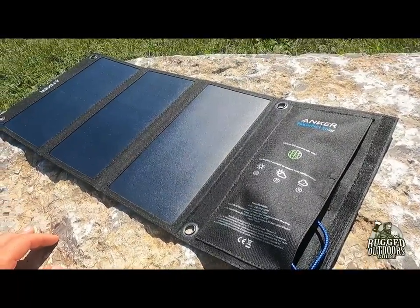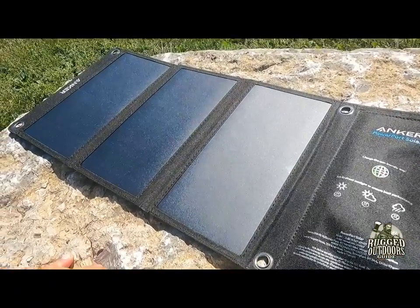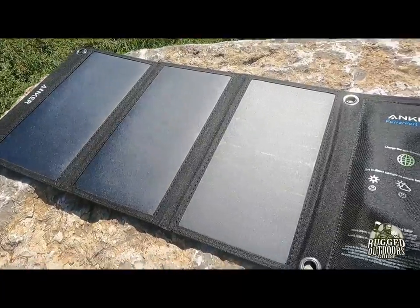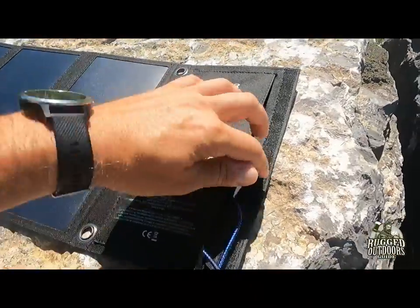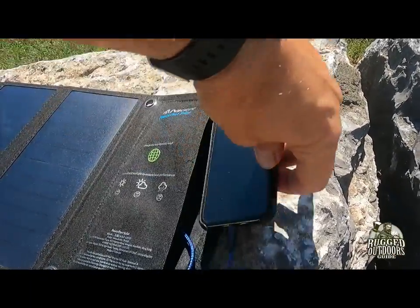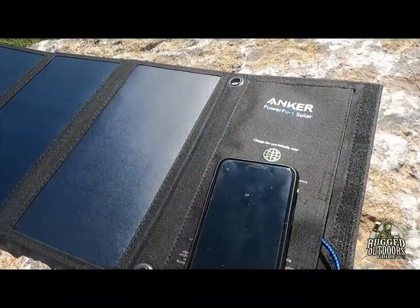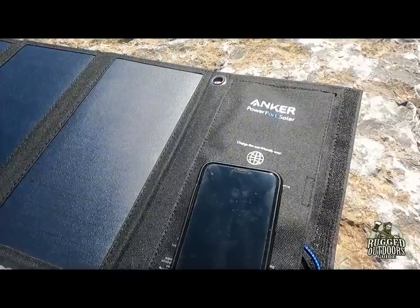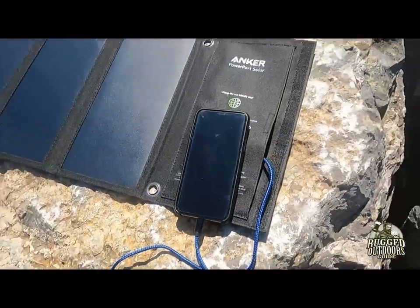Right now it's 12 o'clock noon on a sunny but September day in southern Ontario, so the sun is not at its peak as it would be in June. You can use that as a factor and gauge what it's going to be like in the late summer or early autumn somewhere in the northern US or southern Canada. We'll see how long it takes to charge this 22%-charged cell phone.